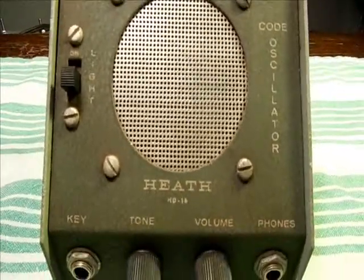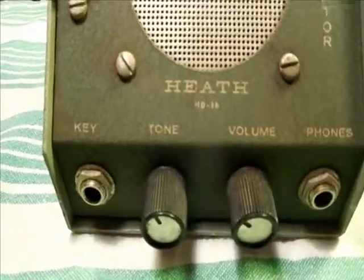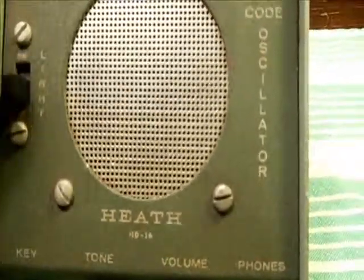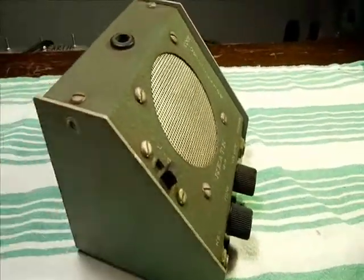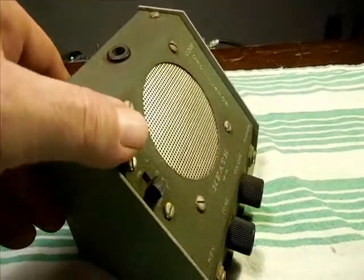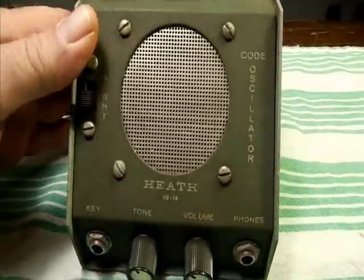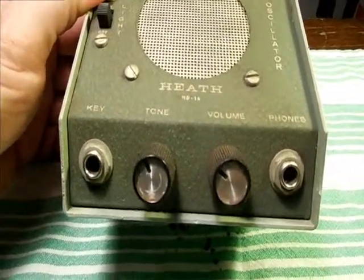We have a Heathkit Code Oscillator, model HD-16. I picked this up off of eBay. I really like the way this thing looks. I didn't pay much for it because its condition is really, fair at best.